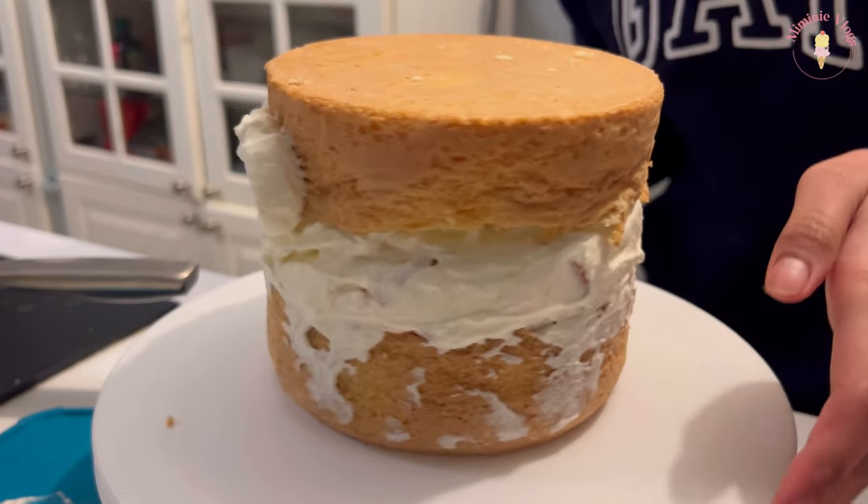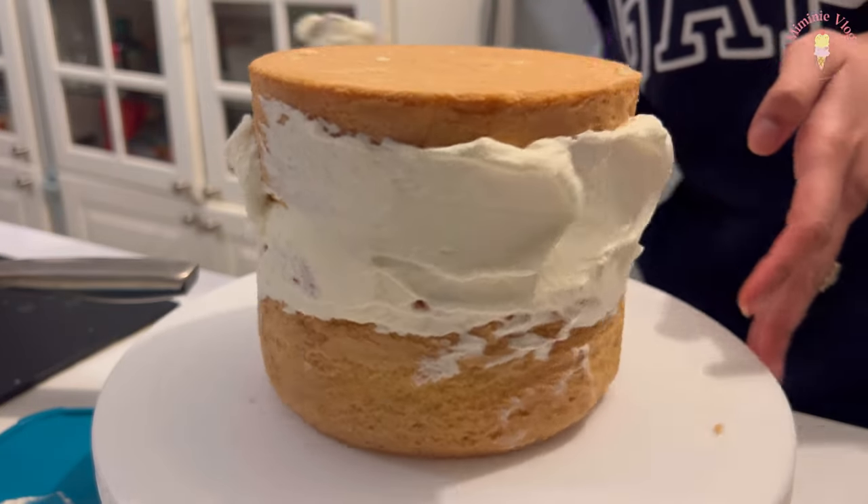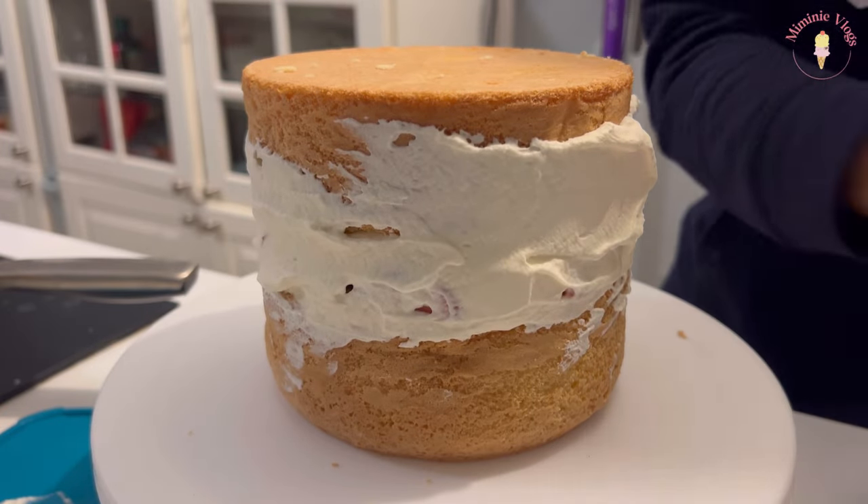This is very important to do, especially because it's whipped cream and whipped cream is so soft. You need to crumb coat your cake — basically just a very thin layer of cream to smooth out all the crumbs.